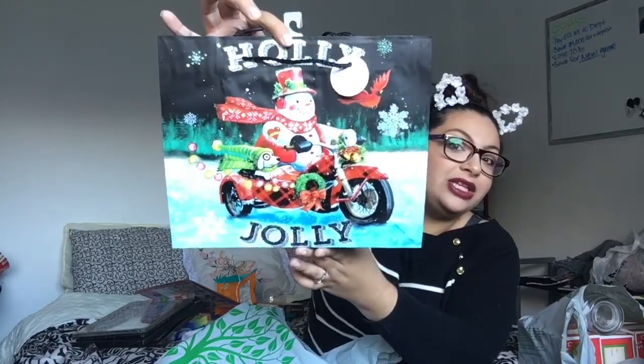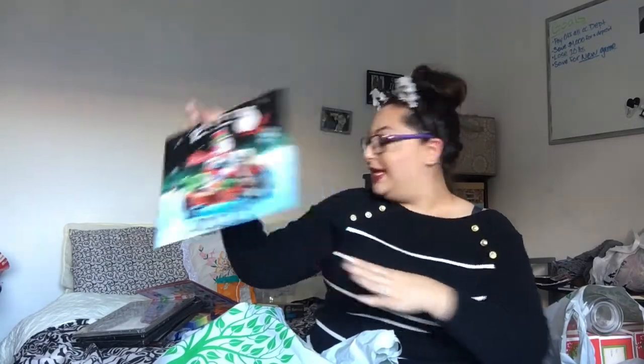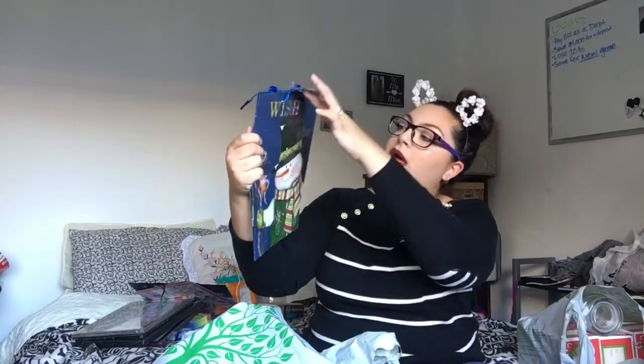Next is all Christmas stuff! I got a bunch of bags. My store didn't have the boxes out yet, which I really want to get. I did get some cute bags though. This one — my uncle has a dog and a motorcycle — it says Holly Jolly and has a snowman riding a motorcycle with his dog in the little passenger seat. I thought it was so perfect for him. And my grandma loves snowmen, so I got her a little snowman one that says Wish Upon a Star. And then I got this — Let It Snow — just to have an extra little baggie.